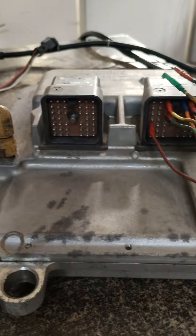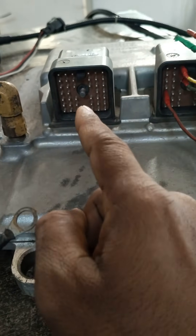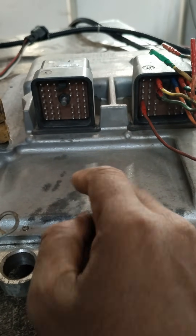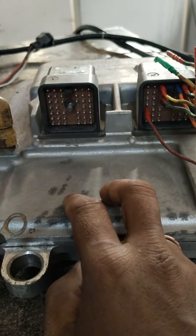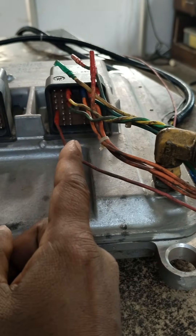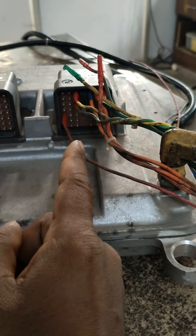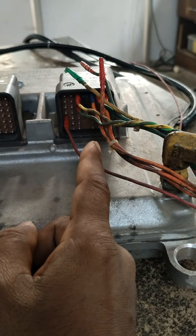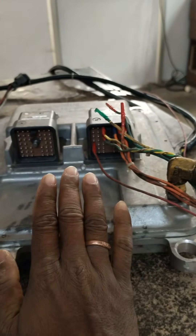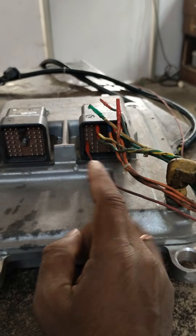The J2 connector was not in our harness. The J2 connector handles ECM outputs — injectors, all the sensors and senders. The J1 connector is from the transmission harness connector, which we can call the mission harness. This connector handles ECM inputs.